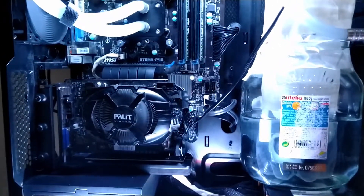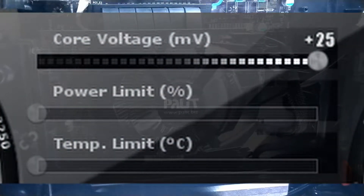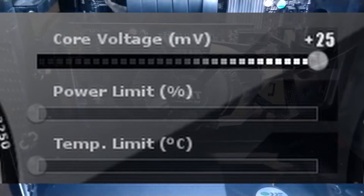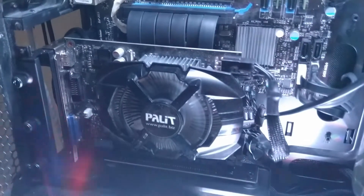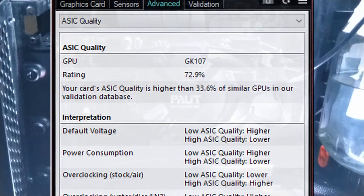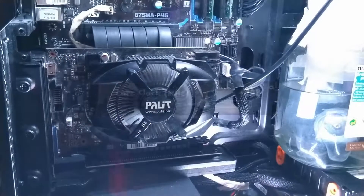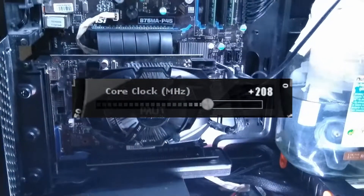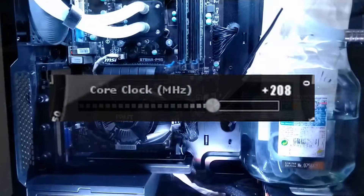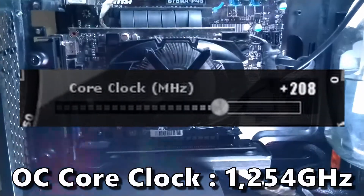I got to work in MSI Afterburner and immediately maxed out the core voltage slider. Ideally I would also want to max out the power target and temperature target sliders, but sadly on this card they were not adjustable. I then tested my way towards the max stable overclock of this card. The AC quality as seen in GPU-Z would suggest we can get an acceptable overclock. After over an hour of stress testing I landed at a max stable core overclock of plus 208 MHz, putting the core clock to 1.254 GHz.